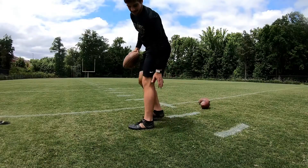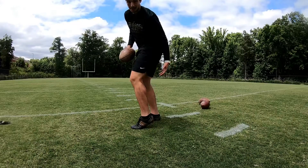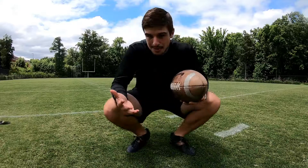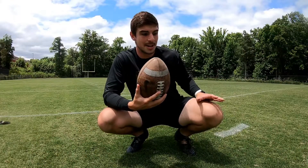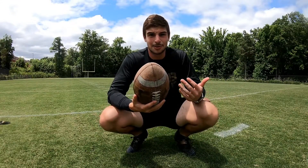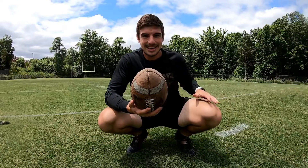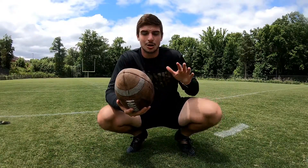If this left heel is coming up, this quad is not fully extended, which means it's not putting pressure into the ground, pushing me downfield, giving me more power. I want to get this leg activated. I've hit some pretty big balls in my career where I've just entirely been off the ground when I kick, so if I can get this thing activated there's so much more power to be had.